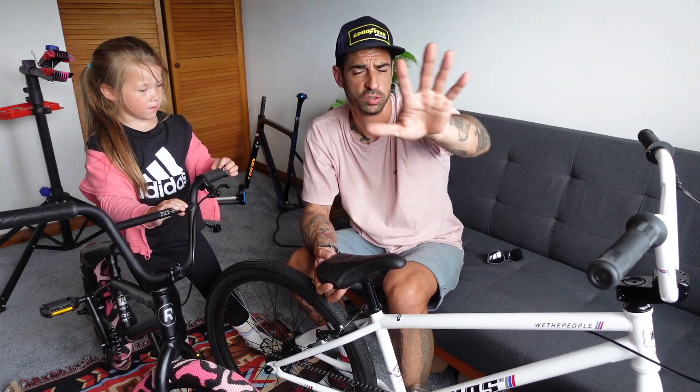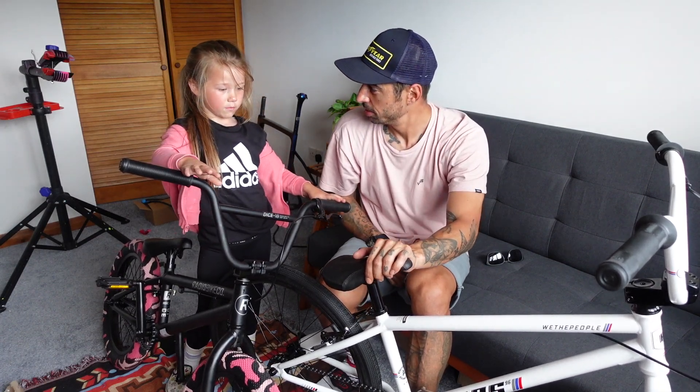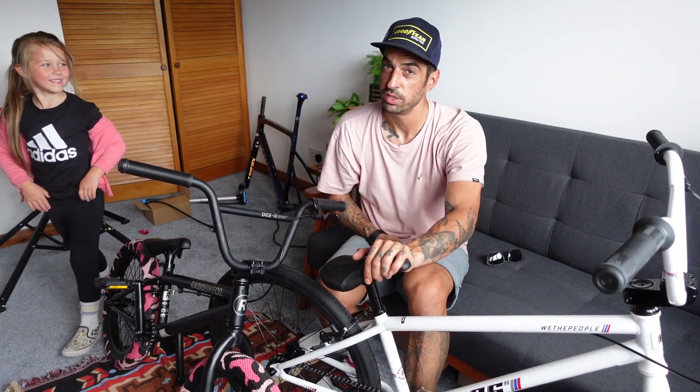Remember to like, comment, and subscribe — I'll catch you guys very soon. If you're interested in these bikes, links are down below as always. This is what you do when you close the video — you put your hand in the video and say bye. Go on then, say bye to everyone!